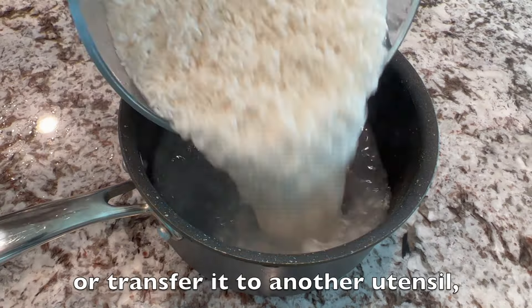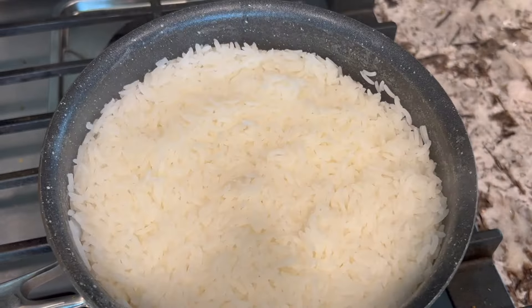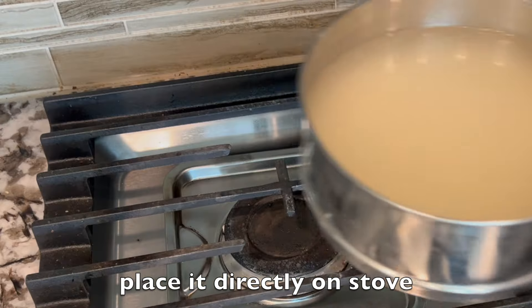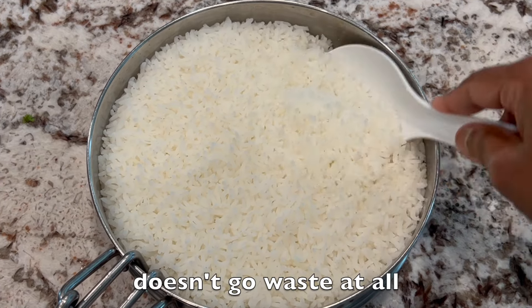Or transfer the rice to another utensil, cover with a lid, and cook directly on the stovetop until the water is evaporated. Wait 5 minutes before serving. If it's a non-Pyrex bowl like a steel one, place it directly on the stove and continue cooking with a lid. As you can see, the rice gets cooked perfectly and doesn't go to waste at all.